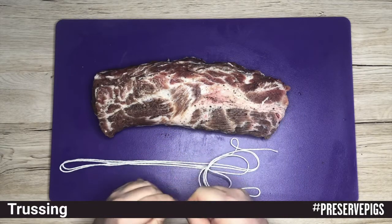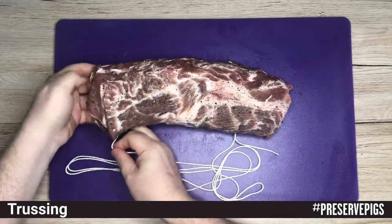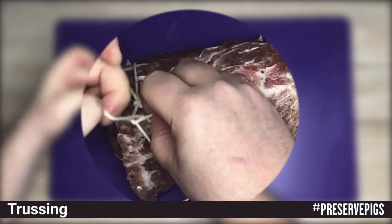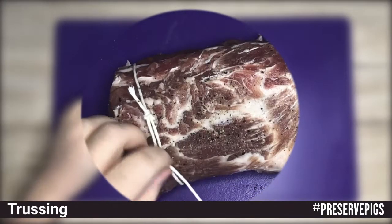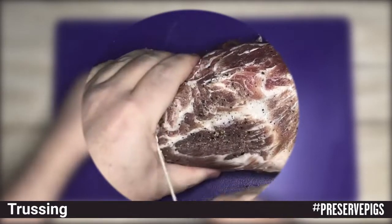Now we pass it under the piece of meat and we want to bring our loop knot over to the center of our piece of meat so that we can create a horizontal line running parallel down our meat cut. We just need to make sure that we pull it tight, but not too tight to cut into the meat.